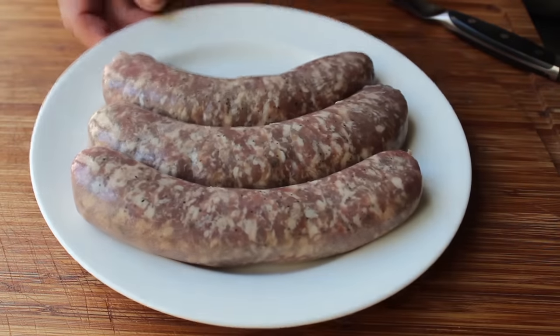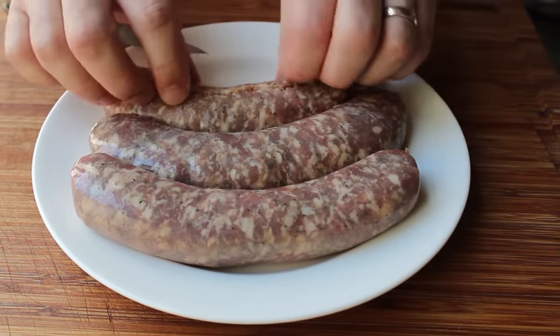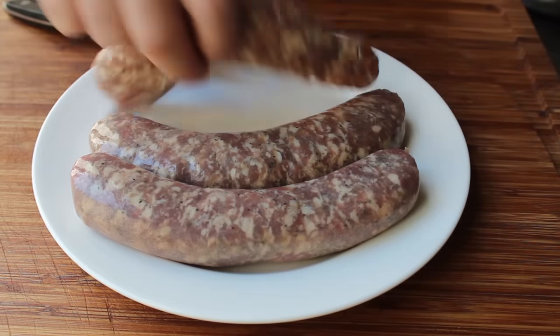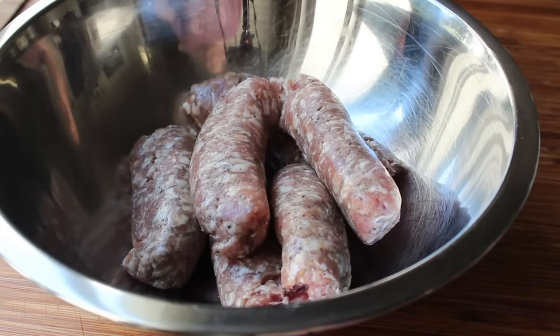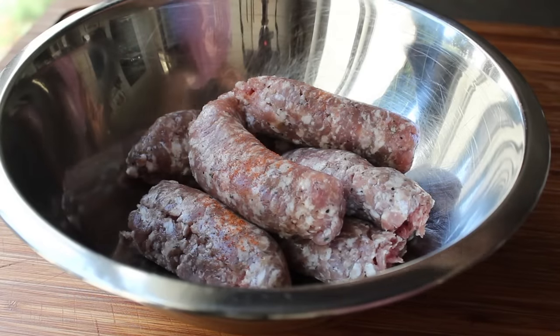The base for mine is going to be some sweet Italian sausage that I'm removing from the casing. Any ground raw sausage mixture will work here, but I like all the herbs and spices in the Italian sausage blend — the fennel, the garlic, the pepper, et cetera. We're going to doctor it up a little, so I'm giving mine a healthy shake of cayenne.